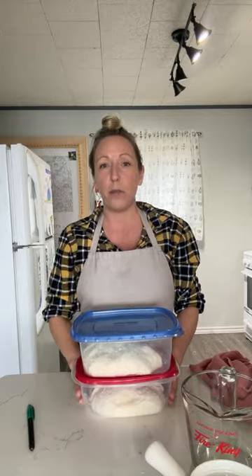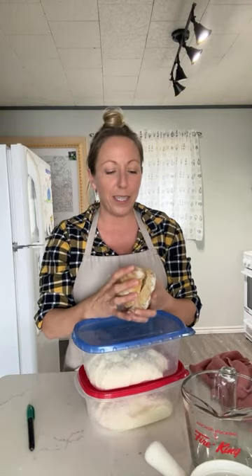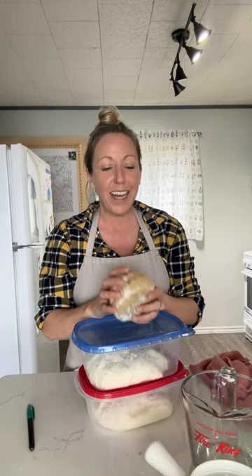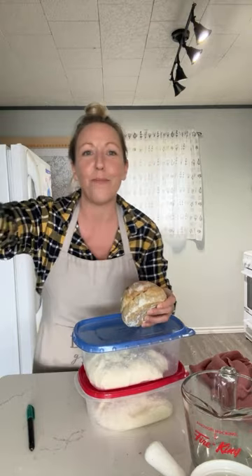I just wanted to pop on quick, show you guys a stretch and fold, and show you my little bun that I'm super excited about — that's going to be my next tutorial. If you're not subscribed already, please do. And if you stayed and watched this whole thing, thank you so much. I'll talk to you all again soon. Bye.